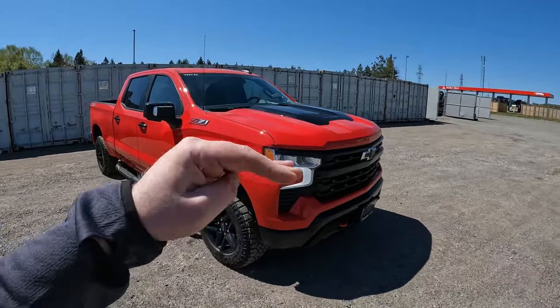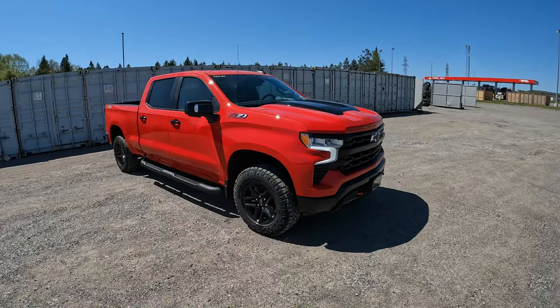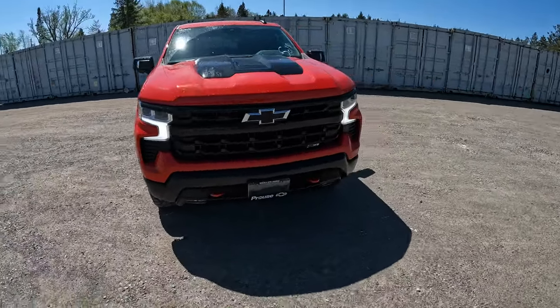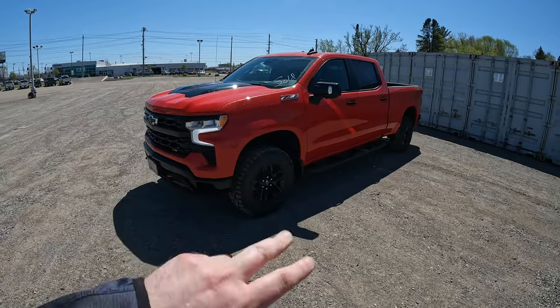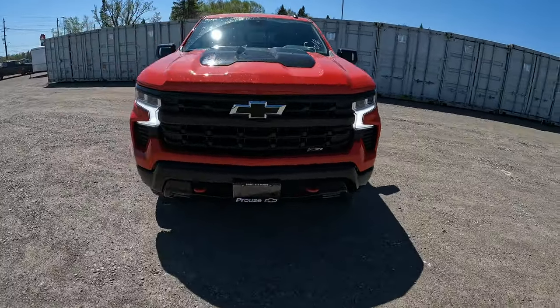The Trail Boss sits above our Custom Trail Boss but a little bit below the ZR2. The new ZR2 takes it a step above this, and I'll be doing videos on that when I have one in hand. In the meantime, what's new for the refreshed 2022 Silverados?